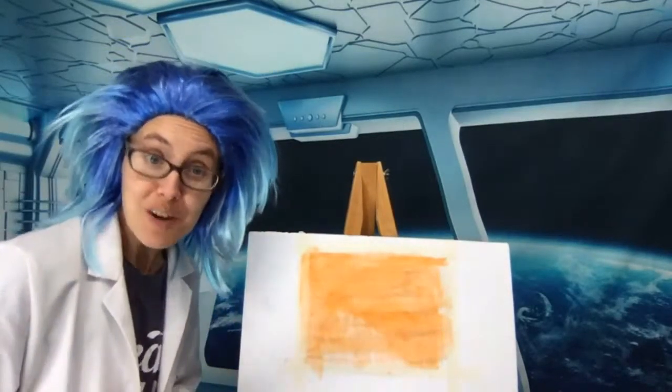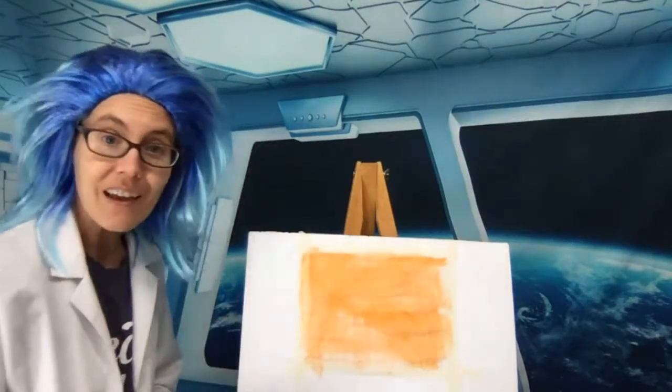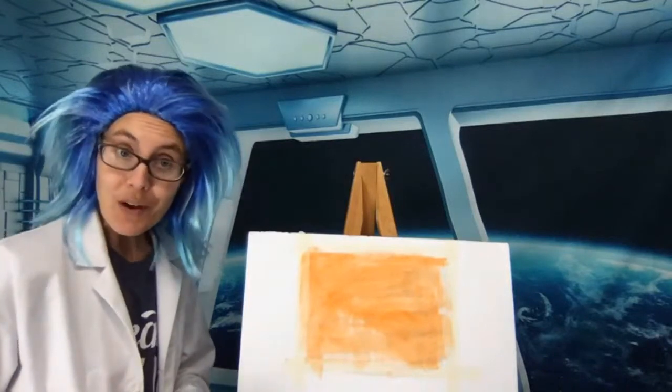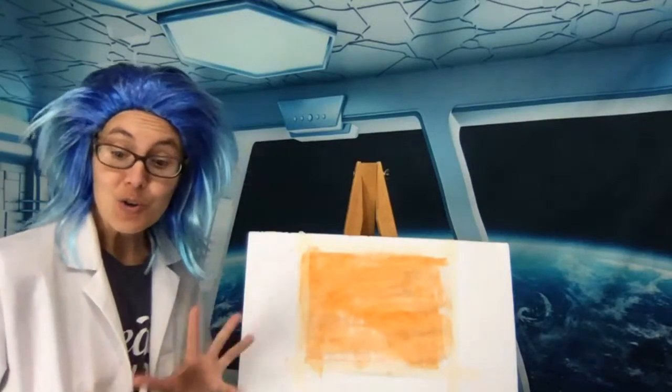If you want to do some finger painting to get that background on, you can, but you want it to be nice and light because we're going to paint over it when we do our backbone of the DNA and then our nucleotides.